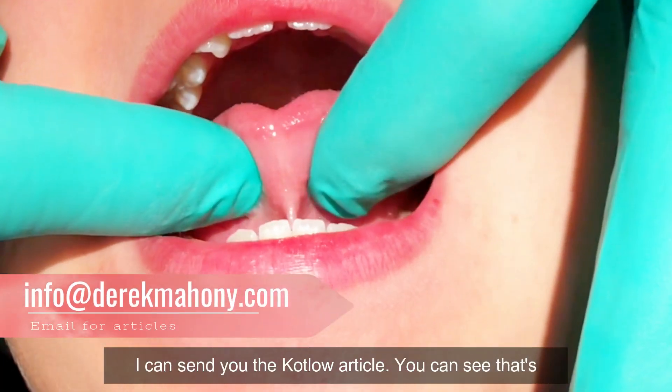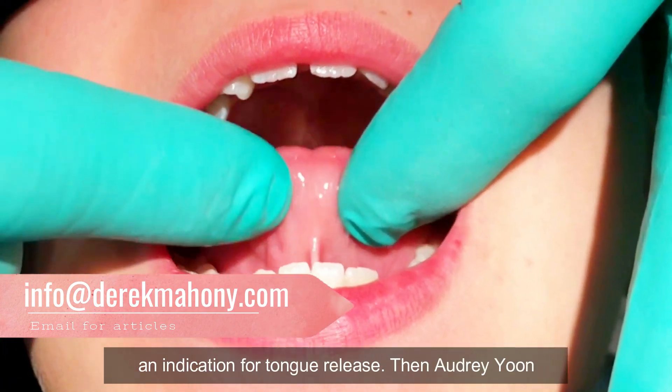If you want more information I can send you the Kotlow article. You can see that's an indication for tongue release.